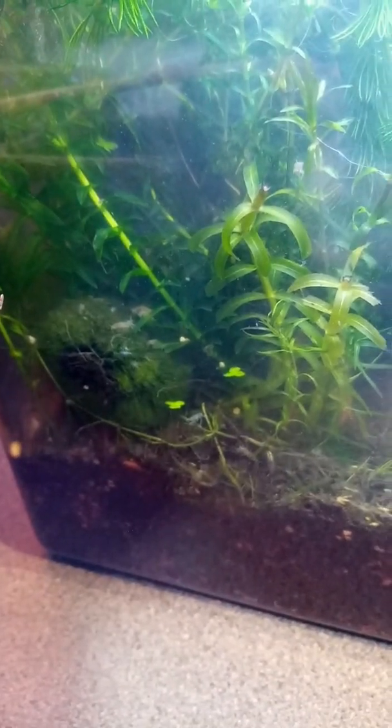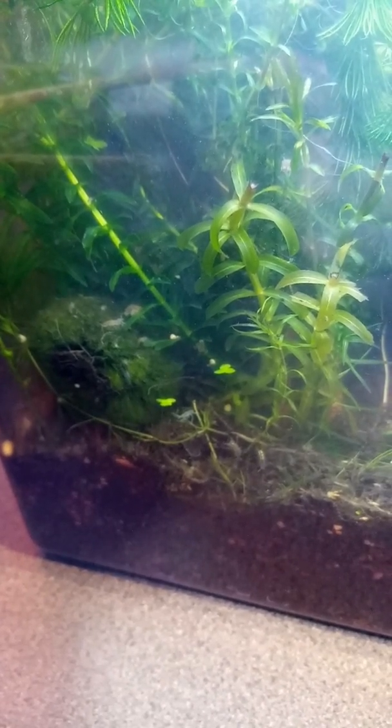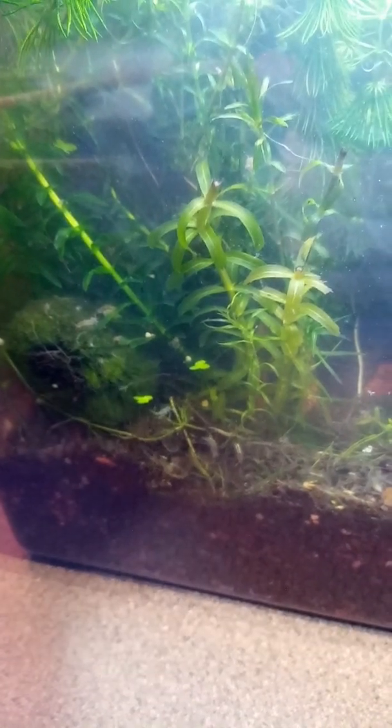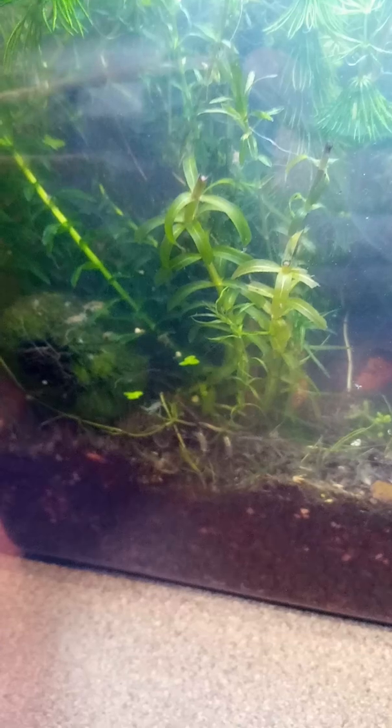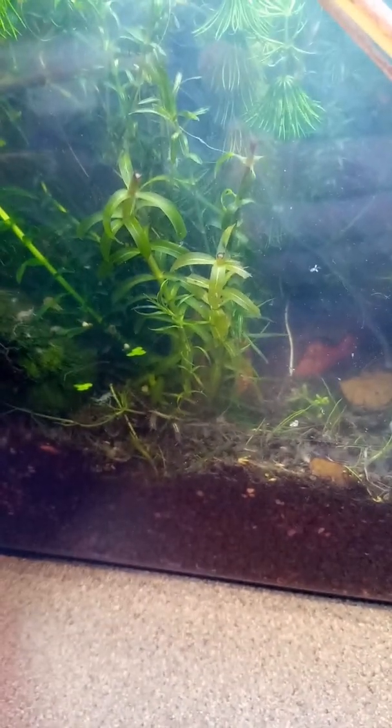Oh, there's a Gammarus. They sort of swim upside down mostly. I have seen them swimming what we'd call conventionally the correct way up with legs down, just not so often. It might be because they're a little bit top-heavy with their bum, so inevitably they look to topple over. So they swim upside down anyway.